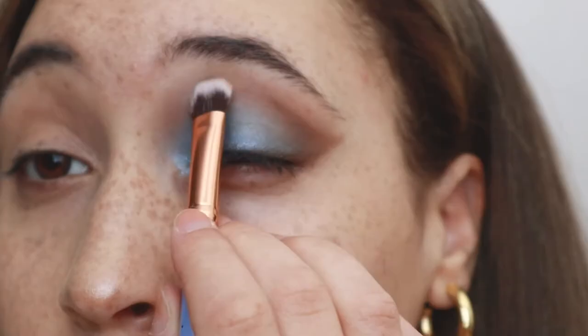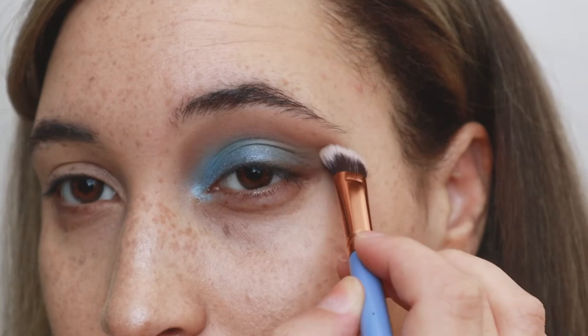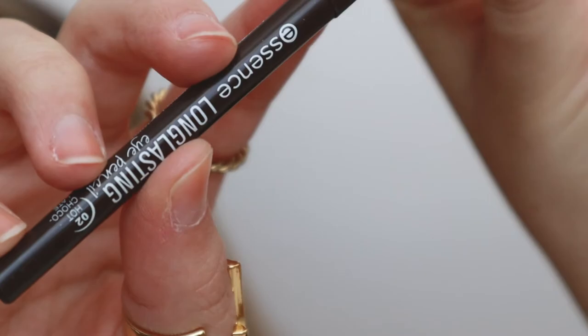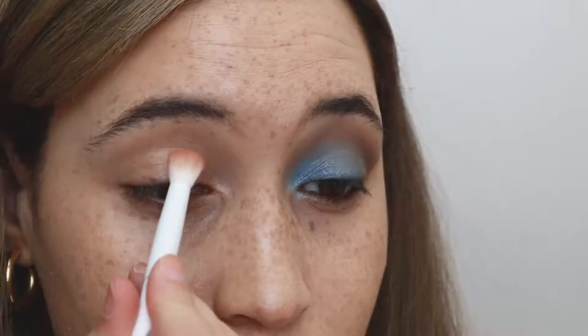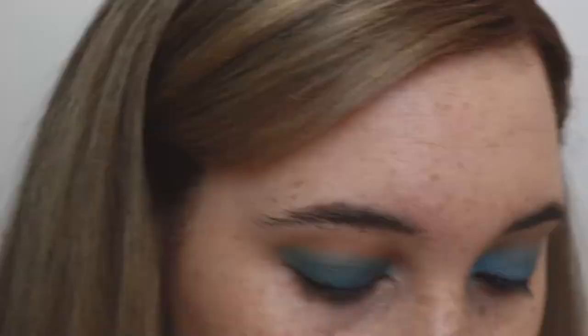Next I hop back into the Nude Mood palette and use the lightest brown to blow out the transition shade as much as possible. I don't want a stark color difference between my skin tone and the color on my eyes — I want it to mesh together as well as blue and brown can. Next I'm going to be lining my waterline with an eye pencil from Essence in the shade Hot Chocolate. That is the completed eye look — I'm going to copy the same thing onto the other eye and then come back to finish the eyelashes and the rest of the complexion.